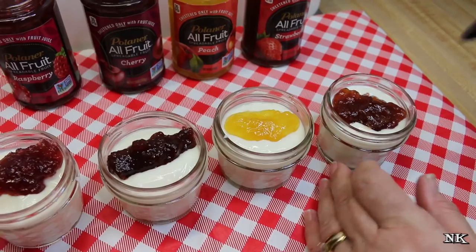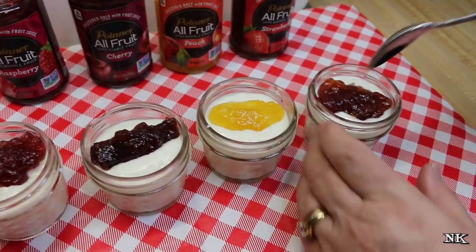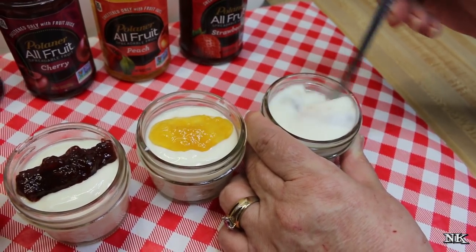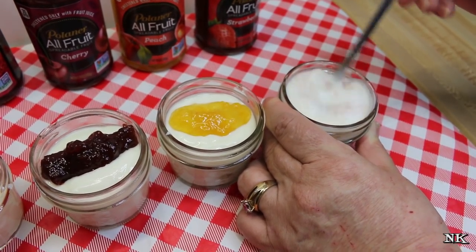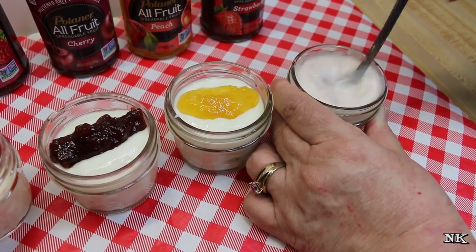These little jars are four ounces, so they're a half a cup. I fill them up to the bottom line with the yogurt, and then a little tablespoon — which is a serving size of this fruit spread — right on in there, and boom: strawberry yogurt.